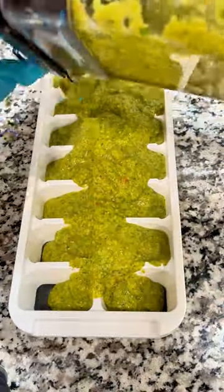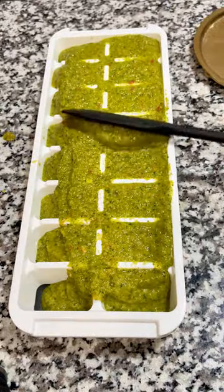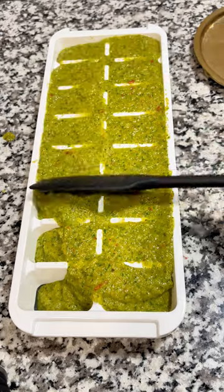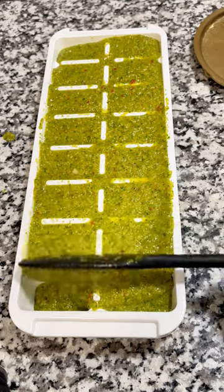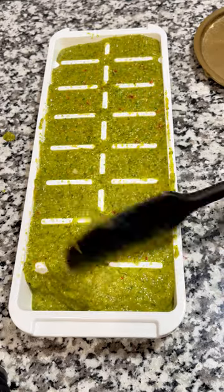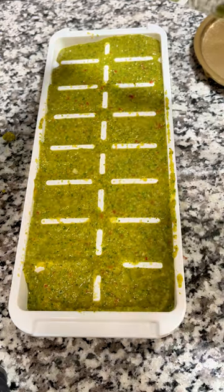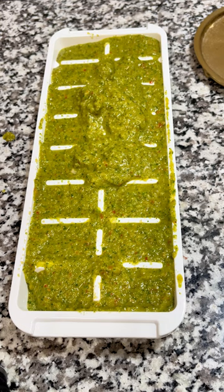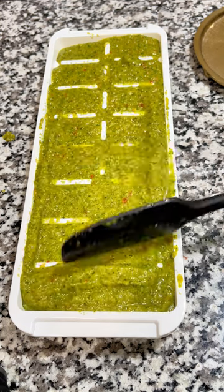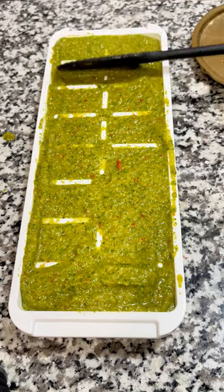This silicone ice tray I got off Amazon — the link will be below. I may get commissioned if you purchase it, at no cost to you. The silicone bottom helps you to push the cubes out, and the olive oil also helps with that. What I really like about this tray is it has a top, because this thing is pungent when you put it in your freezer. Do not put it next to your ice cream — it chills out after it freezes, but when you first put it in, your ice cream is going to taste super weird.